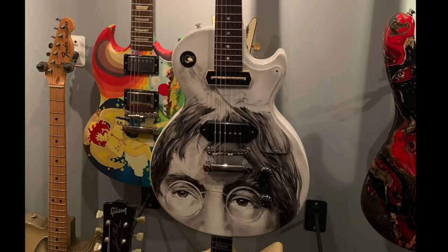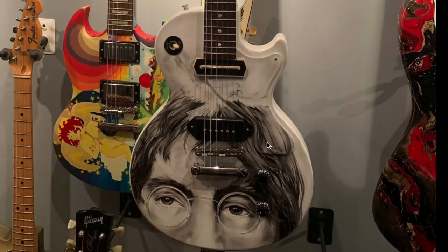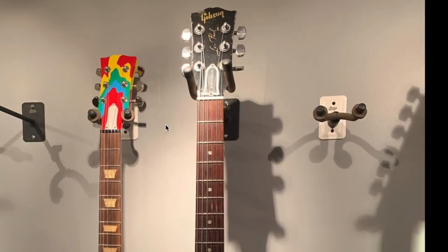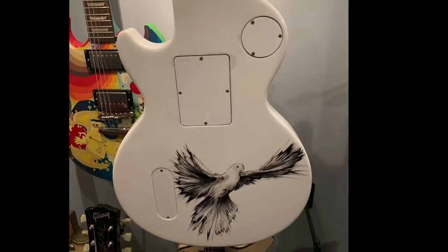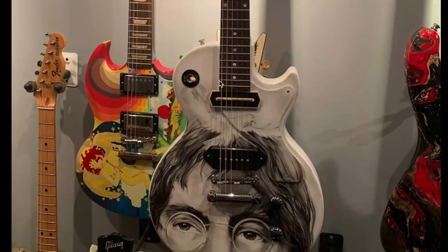Guitar number two is something I saw on Facebook tonight — it's some sort of tribute to John Lennon. They have his signature Charlie Christian pickup in the neck and still have the regular dog ear P90 there, with artwork of his face on an all-white guitar painted over the pickguard itself. It appears to be an older junior, or they aged it. On the back they have a peaceful dove, and they had to do an extra route back there to fit the Charlie Christian pickup — those things are big.